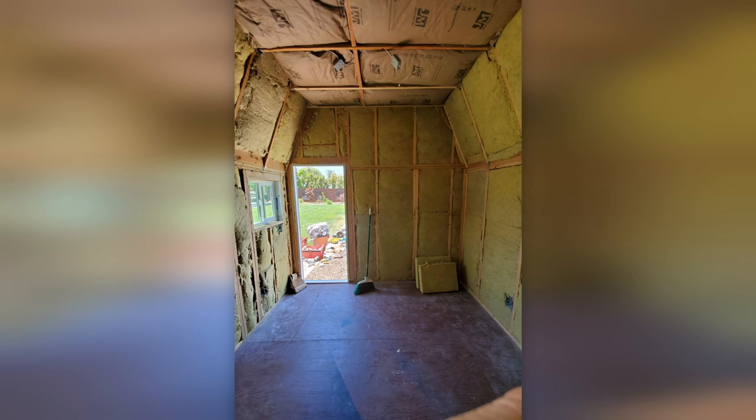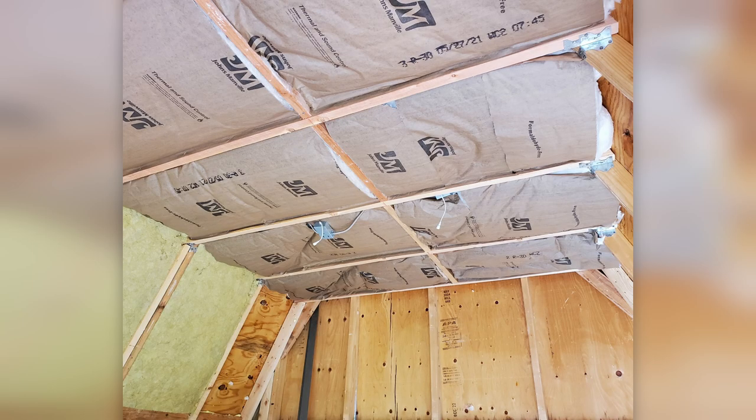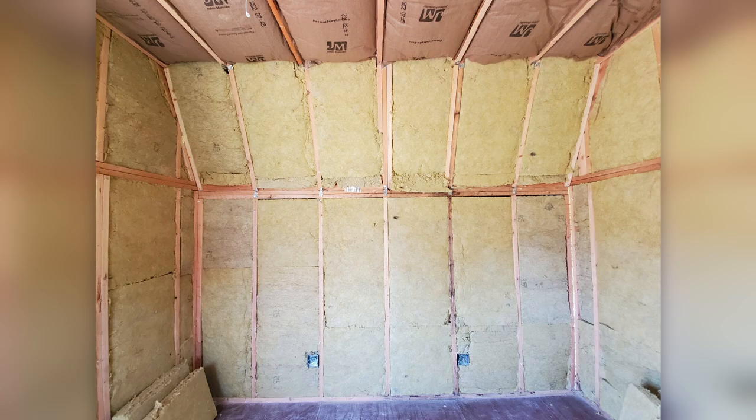Before the drywall went in, we wired up four outlets inside and installed the power boxes for four LED recessed lights in the ceiling. Here's a photo of the completed insulation after the wiring was completed — we're ready for drywall.